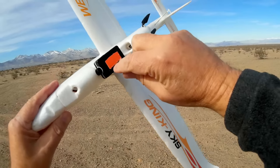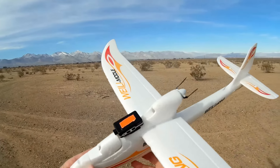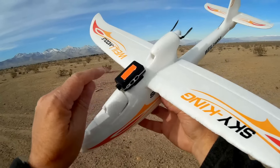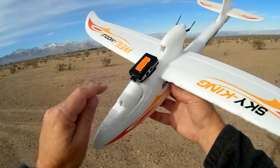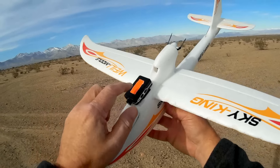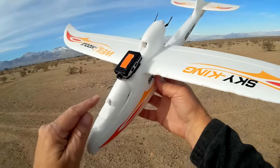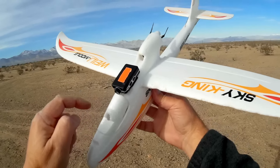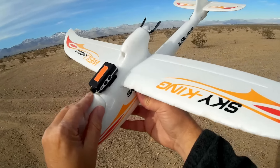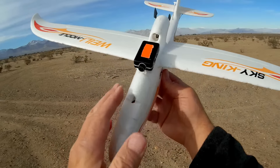The camera itself is very simple to operate, similar to the old Mobius. This is the on-off switch. You press it and you get a light that comes on, and based on the color it tells you which mode you're in. Orange is mode one, blue is mode two, and red is photo. You can set each mode to whatever you want. The way I set mine up using the configurator software: mode one is 1080p 60 frames per second, mode two is 1080p at 30 frames per second, and mode three is just the camera setup.